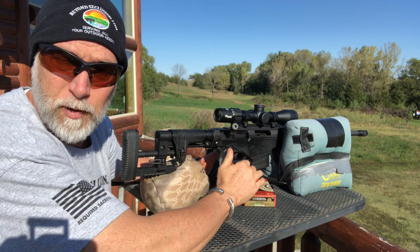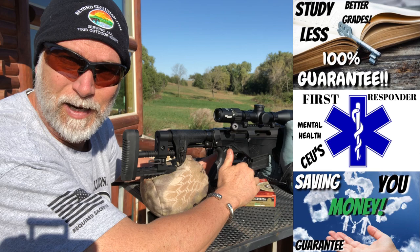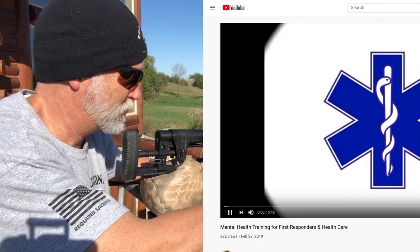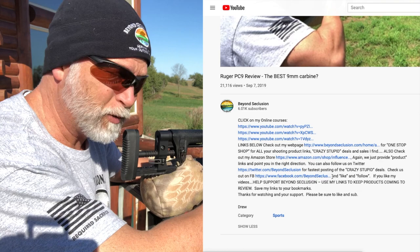If you enjoy this review, if you follow Beyond Seclusion and you like the reviews and want to keep seeing them, I need your help with these online courses. If you go to the description, all you've got to do is click on them. That's going to help support Beyond Seclusion and get them up in the search engine so people can find them and buy them. That's what helps fund this, because Federal's not sending me any ammo — believe me, I've tried. PPU, actually, we're working on that. But anyway, check out those classes and click on them.